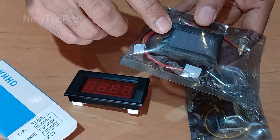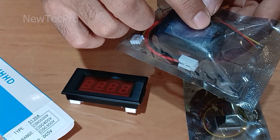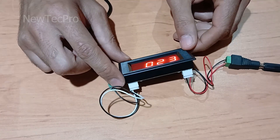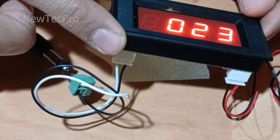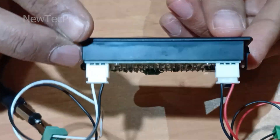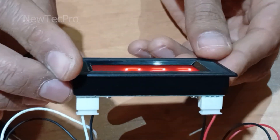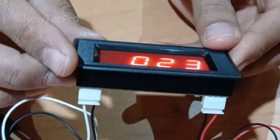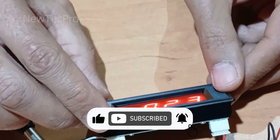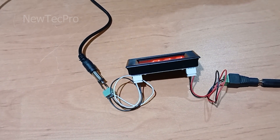This model is a good device for measuring voltage and ampere. I think this is a very useful product — you can install it on a project panel. Thank you very much my friends. I hope this video is useful for you. Please subscribe, like, and share this video. Thank you very much and goodbye.